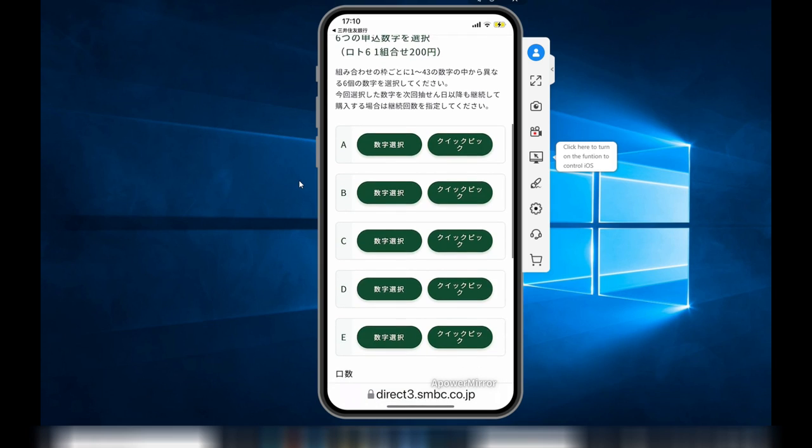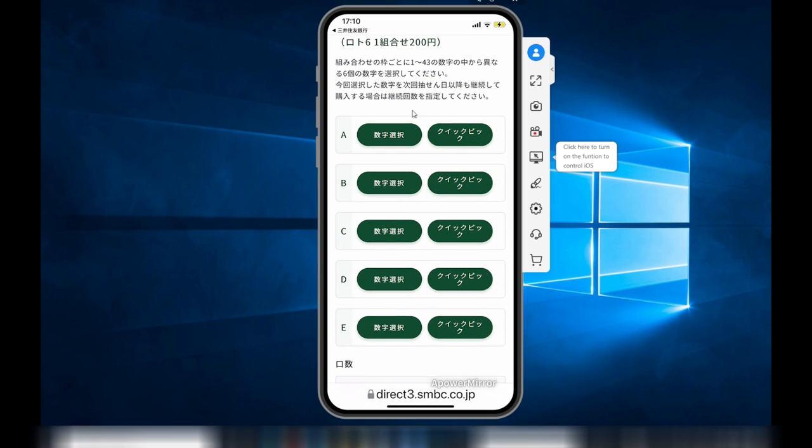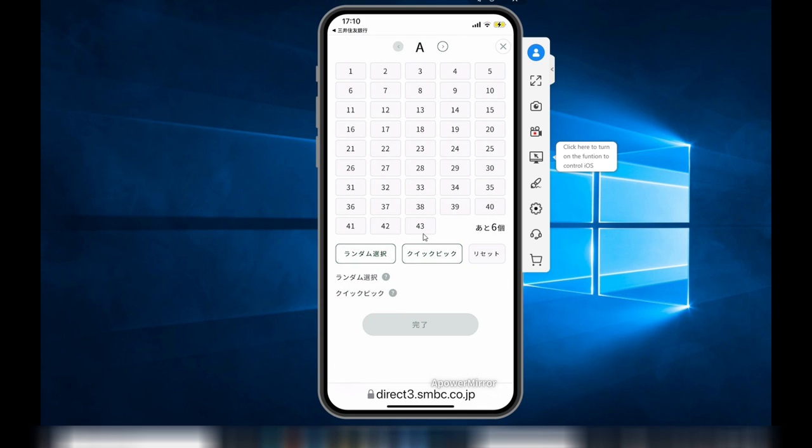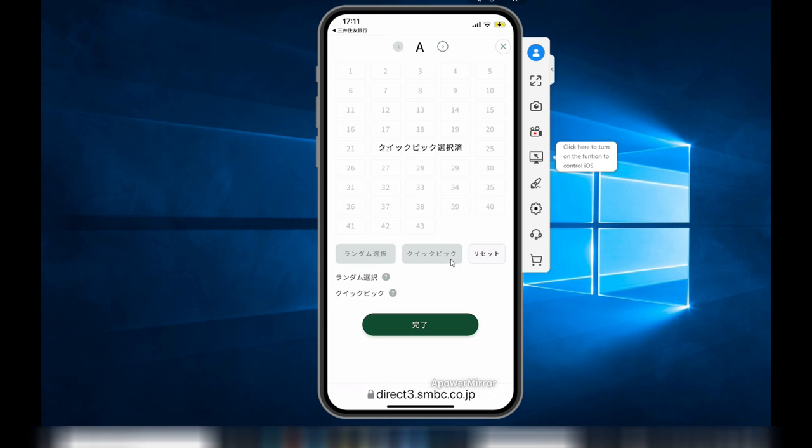Then scroll down to select your numbers. There are fields A to E. By clicking the left button, you can choose your own numbers. By clicking the right button, that is for Quick Pick. In this example, there are numbers 1 to 43 for Lotto 6.